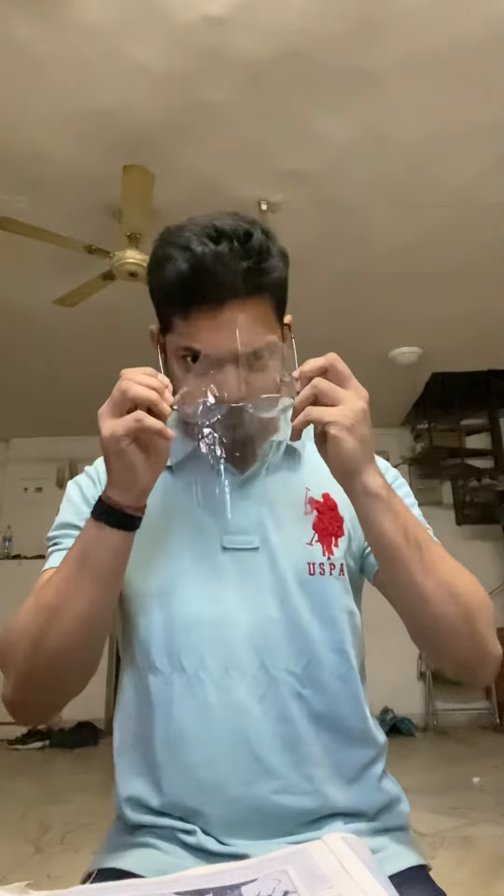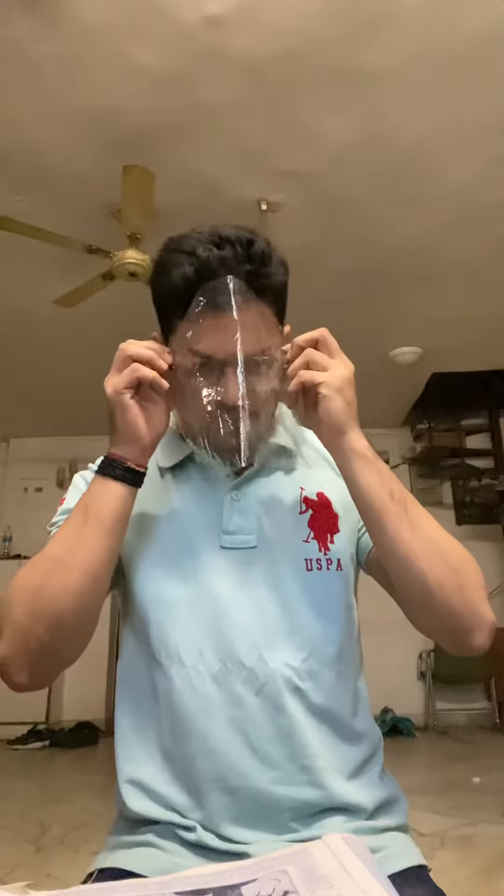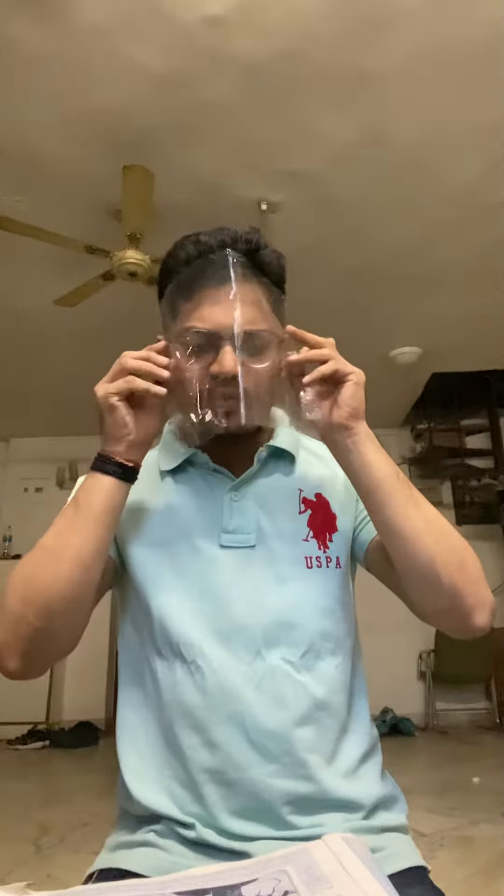Our face shield is almost ready. Now the next step is to wear these glasses. You can use sunglasses as well, or your goggles — anything else you can use. Just you have to wear it like this, and your face shield is almost ready.